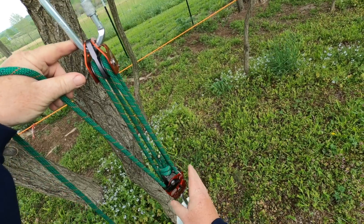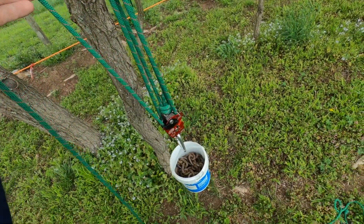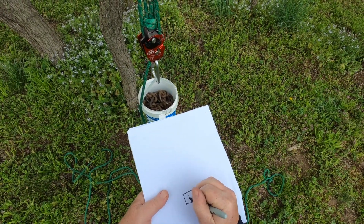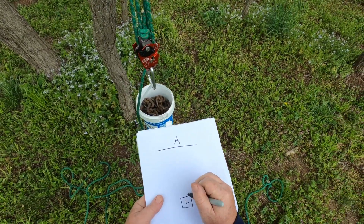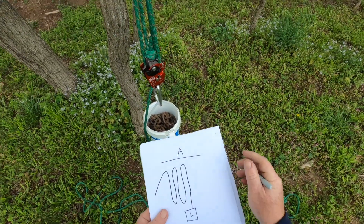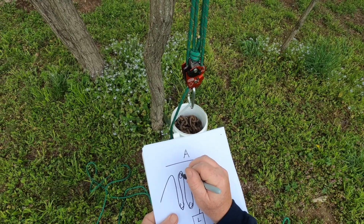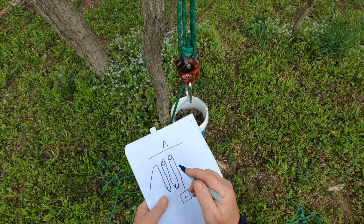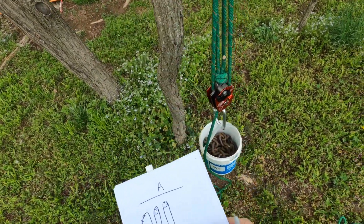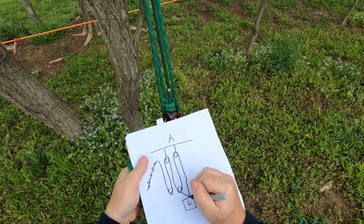Some of you guys like to count strands holding the load — there's one, two, three, four, five. I'm going to prove this with the T method. We'll draw it out: down here is our load, up here is our anchor. We start at the load — pulley, pulley, pulley, pulley, pulley. This goes to the anchor, and these two go to the load.